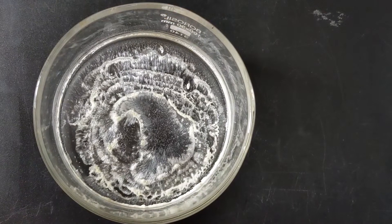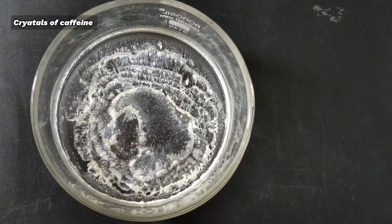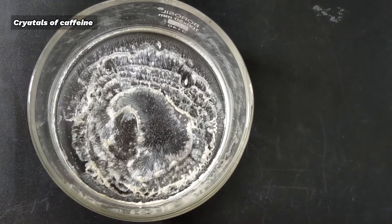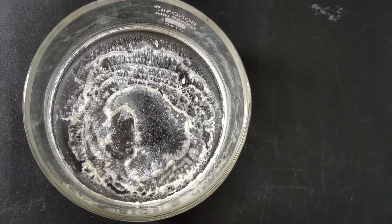On evaporation, needle-shaped crystals of caffeine are formed. I collected all the caffeine with much difficulty and it was only around 0.3 grams.